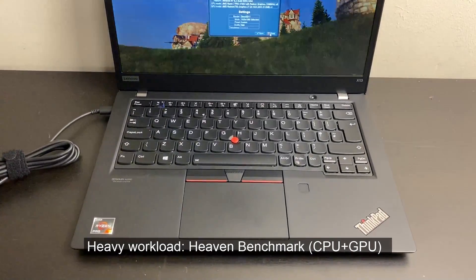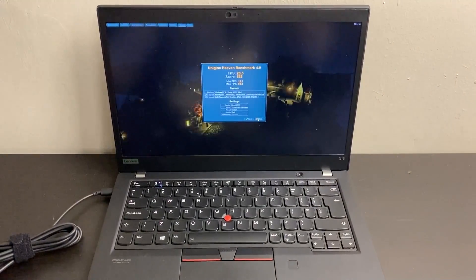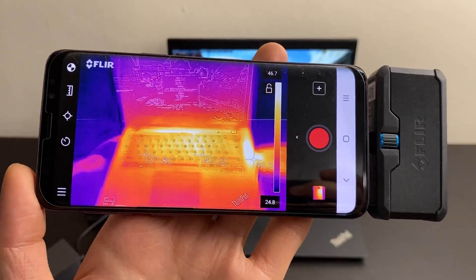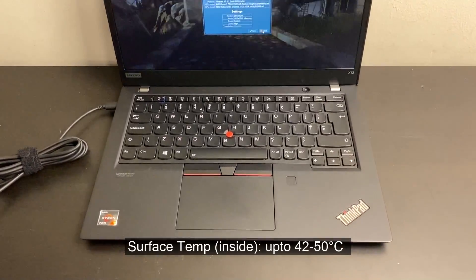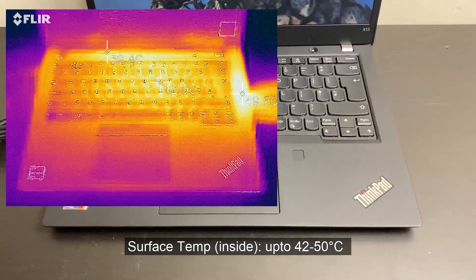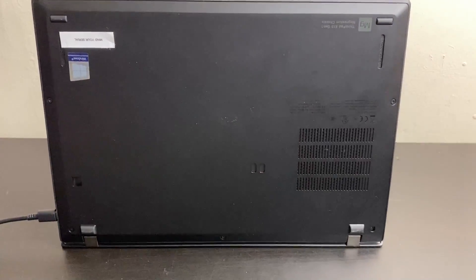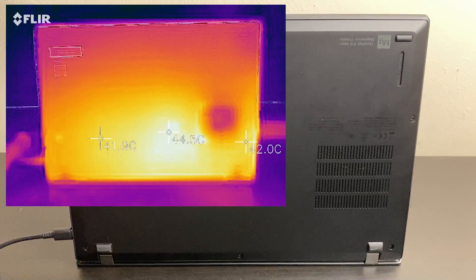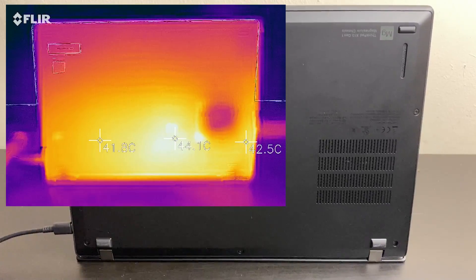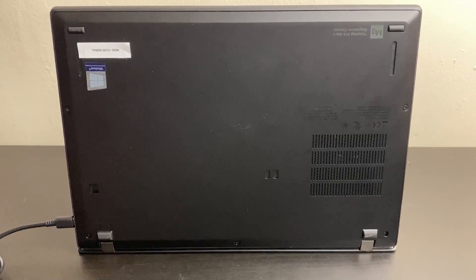It's only when you start to stress the processor more heavily while also running the graphics that the laptop becomes noticeably more heated. As seen from the Heaven benchmark, the right edge tends to be the hottest, followed by the top edge and the center of the keyboard — usually the worst-case scenario when stressing both CPU and GPU. On the base cover, the center near the rear and the right edge are more noticeably hot, getting to about 45 degrees. Notably, this is cooler than the T14 and T14s — Lenovo may be intentionally limiting heat output given the more compact chassis.